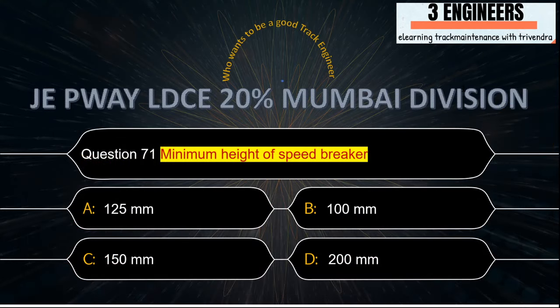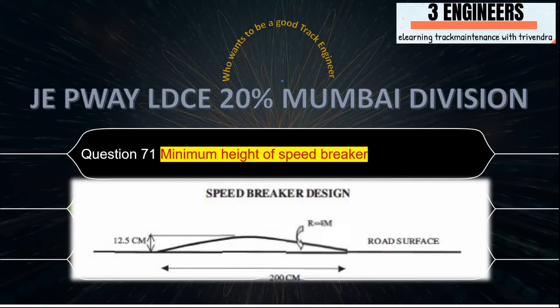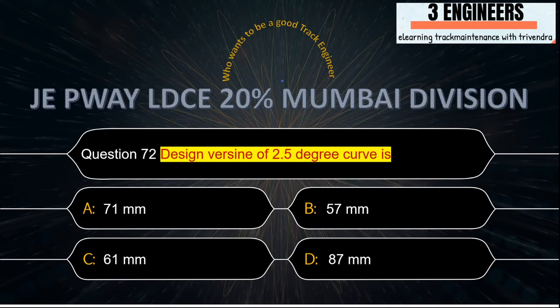Minimum height of the speed breaker: the minimum height is 125 mm (12.5 cm). This is taken from IRPWM June 2020.